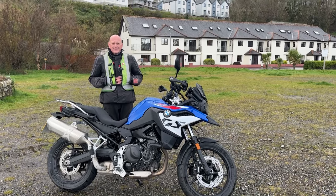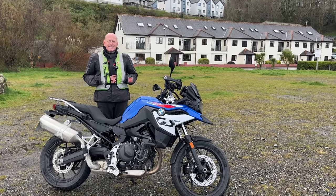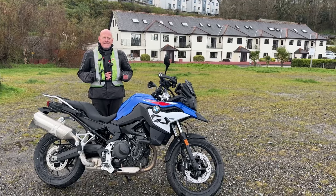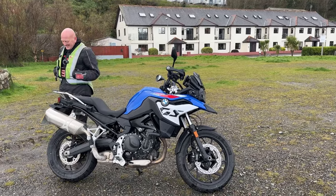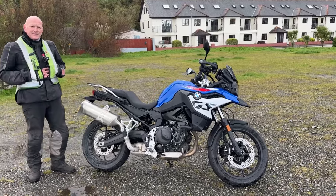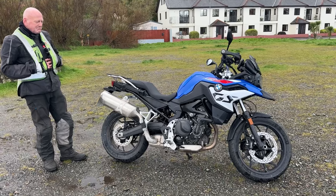The bikes we call basic now are really advanced compared to what they were years ago. The technology in the engines, the ABS, all the braking systems — they far exceed anything from years ago. It's really strange how as humans we say this is a really basic bike, when in actual fact the technology that's gone into it is on a par with a brand new top-of-the-line GSA.